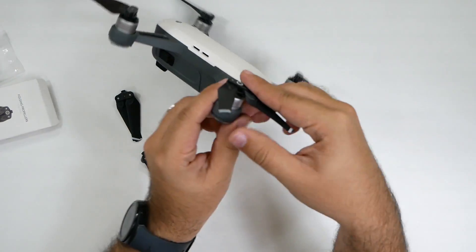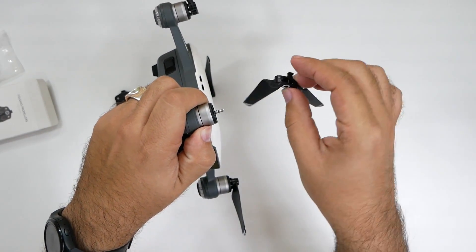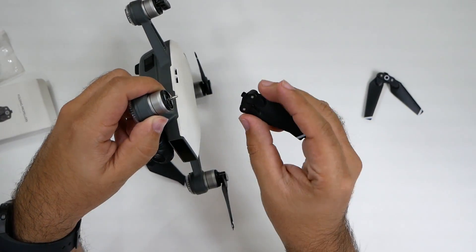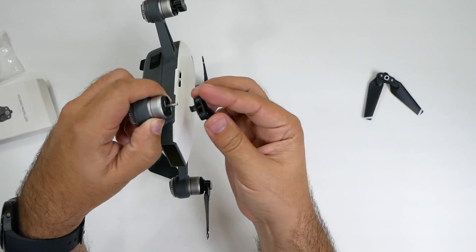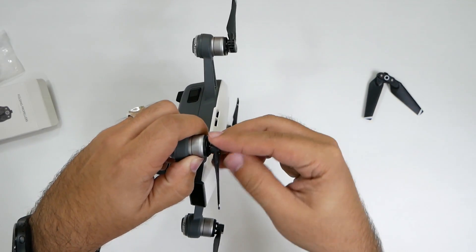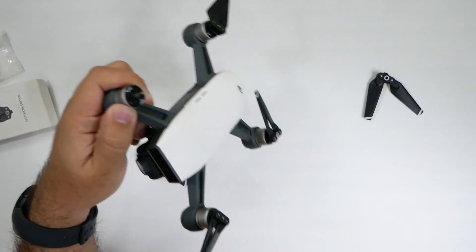All you do is push it down and then turn it, and then it comes off. Now this one is gone. But I want to show you that if I picked the non-circle one, which does not match, it would go down but it wouldn't do anything. It can't turn in here because it's not the right fit.